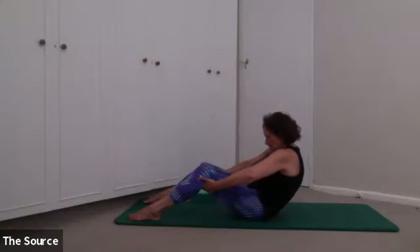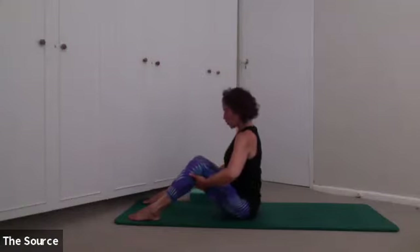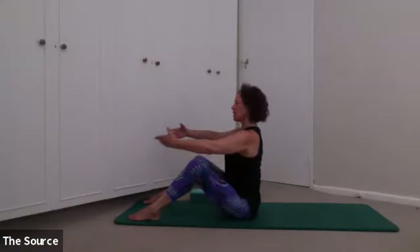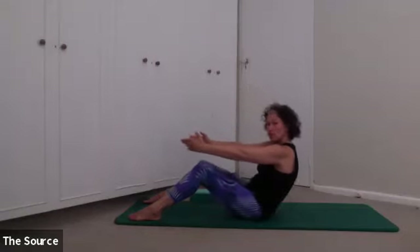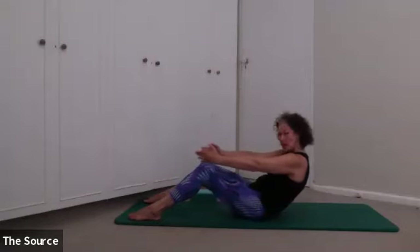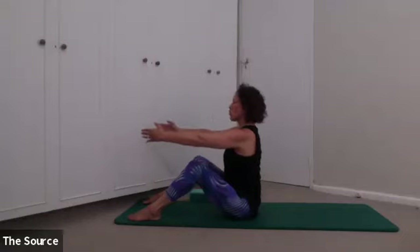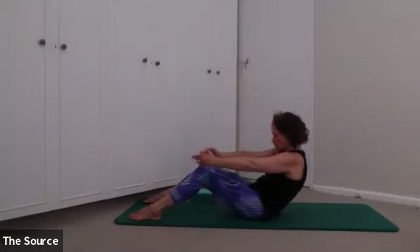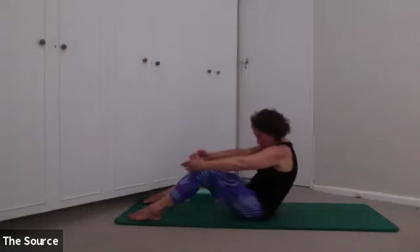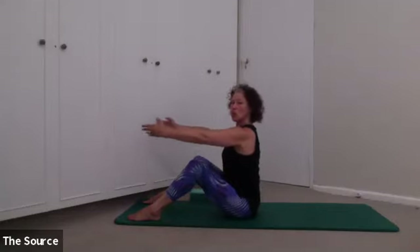Curl forward, then lengthen, lifting through the crown of your head. One more time — curl back, draw your tail under, pause for a moment, take a breath in, and then exhale, roll up and sit up tall. Now take your arms away, breathing in, exhale, curl your tail under. You might be able to go a little bit further, or maybe just to the same space. Take a breath in and exhale, forward you come and lift up tall. Draw your tail under, feeling that rounding of your spine. Breathe in to hold, curl forward, lift up straight.